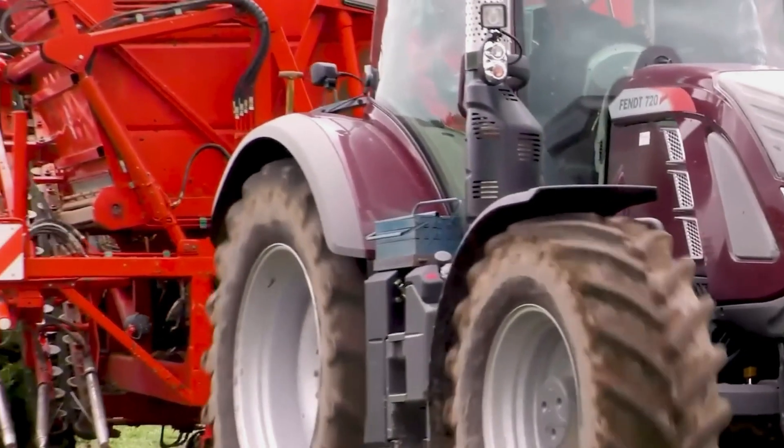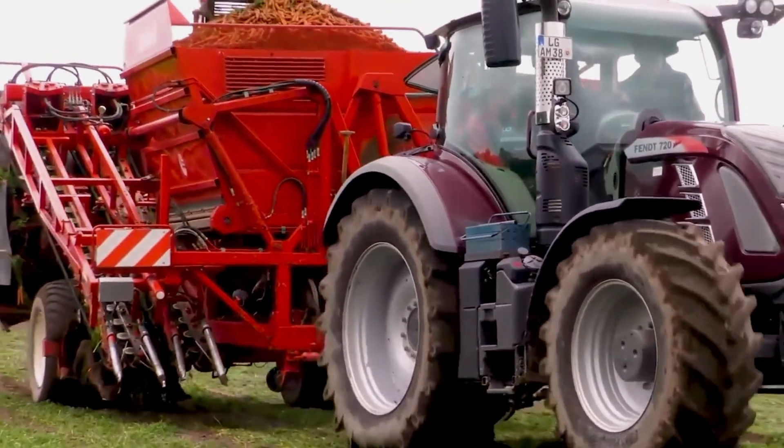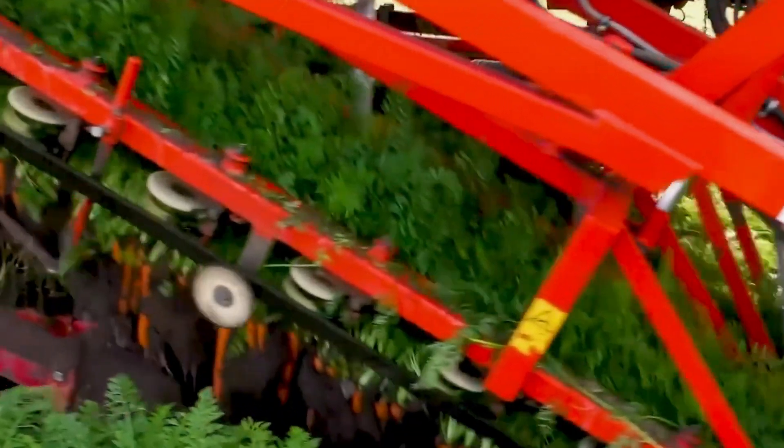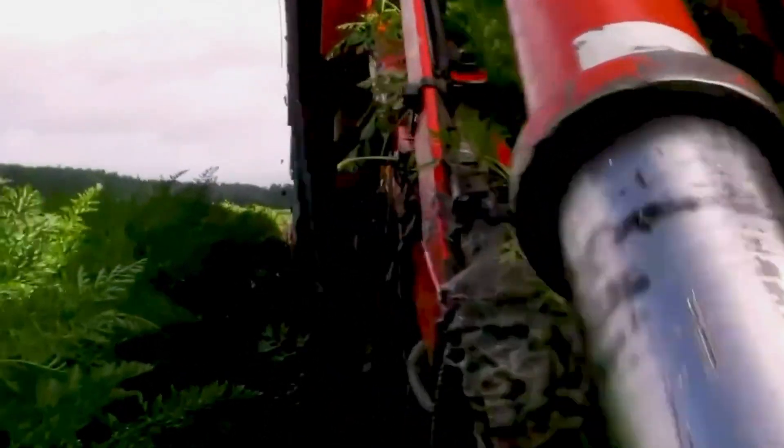The FENZ 720 Carat Harvester is a machine that is designed to harvest carrots. It has a powerful engine and a smart harvesting mechanism, which allows it to harvest carrots quickly and efficiently.